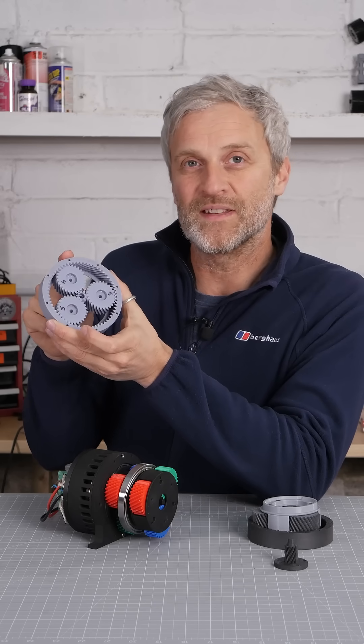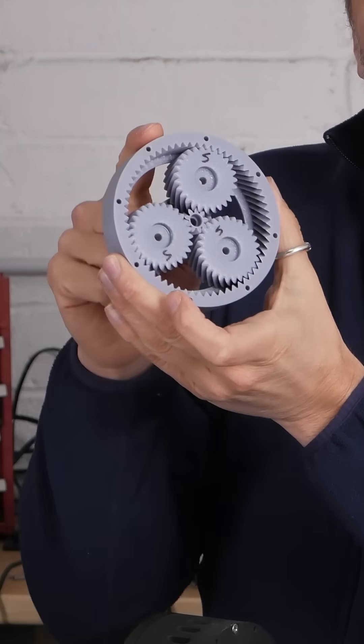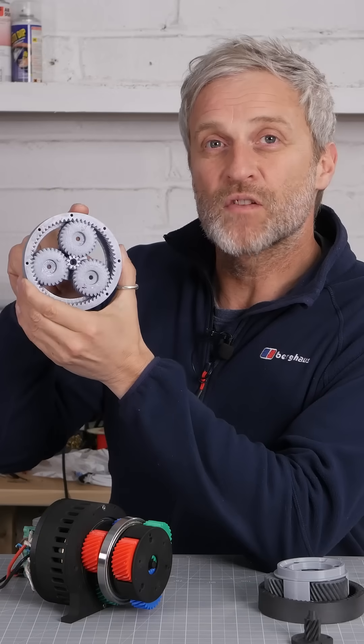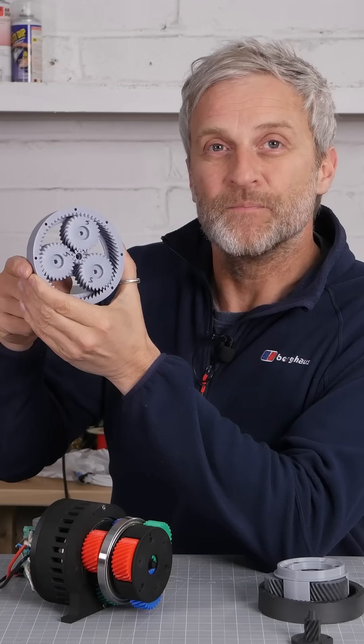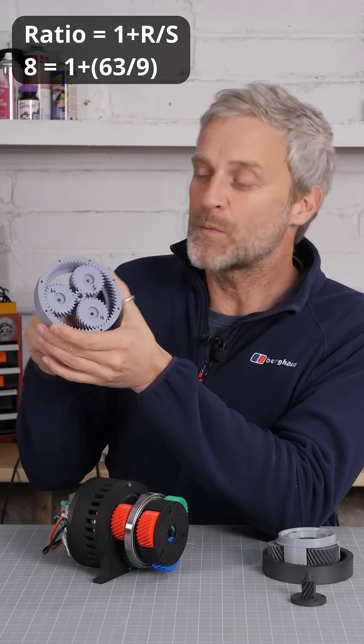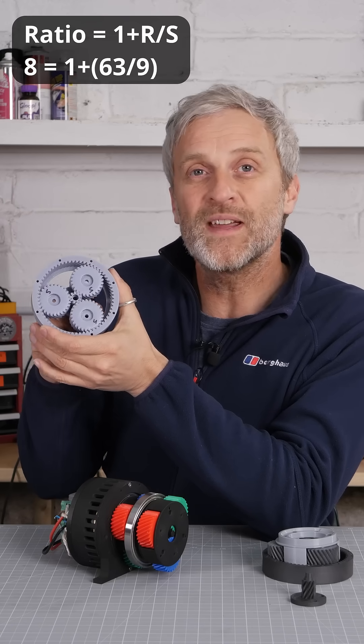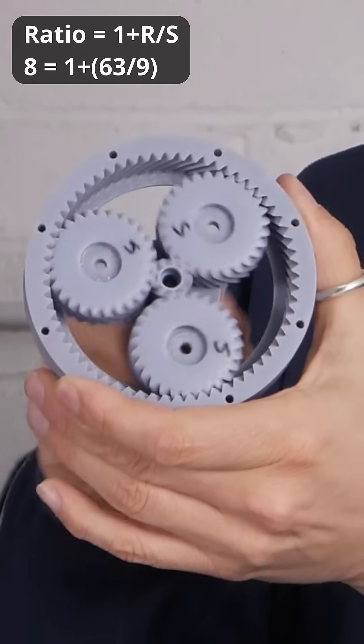It's actually 63 teeth, if you count them. It's only the sun gear and the ring gear that have any effect on the ratio, in this configuration of a fixed ring gear. If we use the correct formula, which is 1 plus R over S, we end up with 1 plus 63 over 9, which gives us a ratio of 8 to 1, so apologies for any confusion caused.